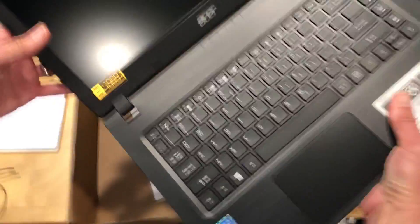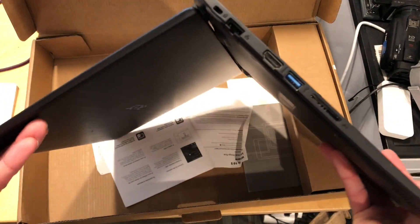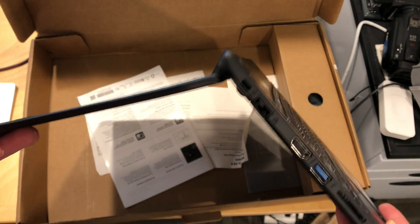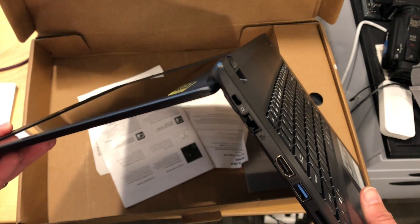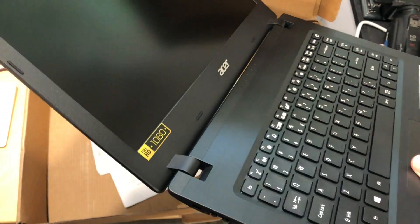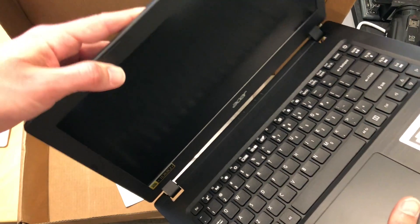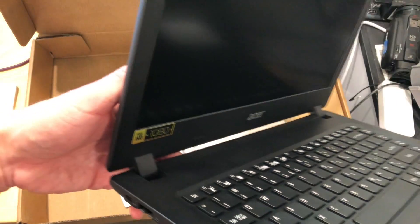So this is the laptop here. It actually has a lot more screen movement than the HP does as well. So you don't have a true two-in-one, but look at the hinge on this thing — it goes all the way down like that. So it's definitely got some added flexibility there, and perhaps damage prevention on the display.